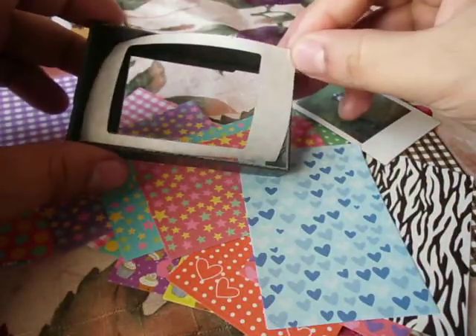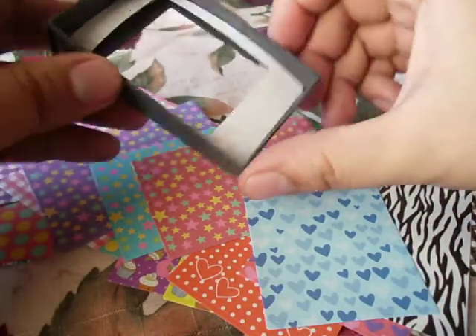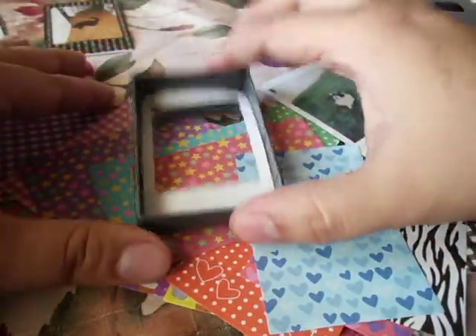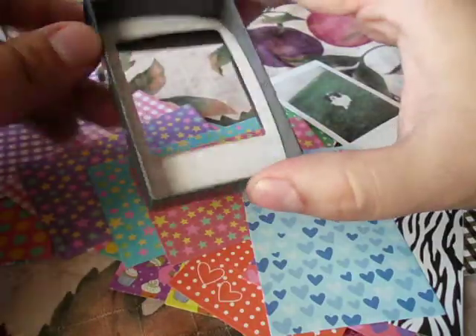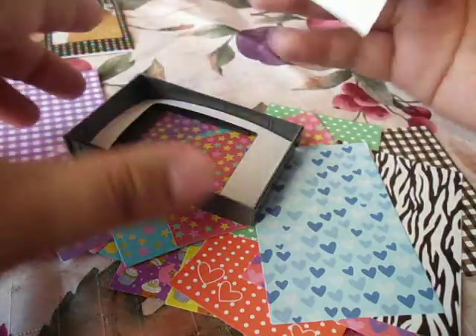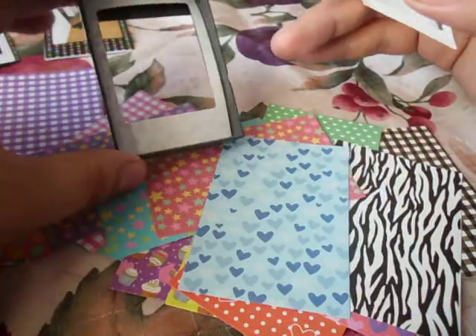You put it upside down, just put it in there. Once you have it in there, you tap it on your table or whatever you'll be using, and you match the Instax to how you're going to line it up.